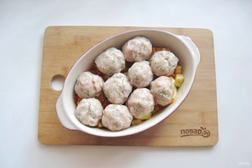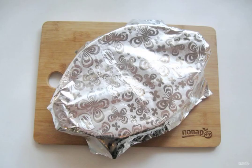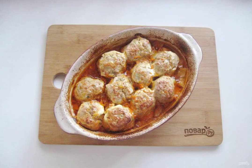Form meatballs from the mincemeat and put them on the vegetable pillow. Brush the meatballs with sour cream and pour 100 ml of water or broth into the mold. Cover the mold with foil and put it in the oven preheated to 190 degrees. Bake the meatballs for 30 minutes under foil, then remove the foil and bake for another 20 minutes.